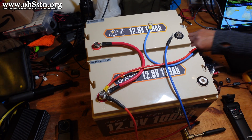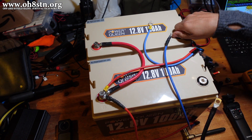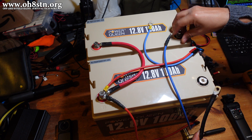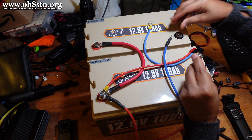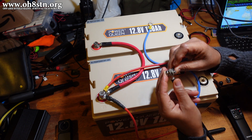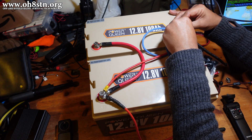The next thing we're going to do is take our negative battery terminal and we're going to connect that to the second battery terminal — the negative battery terminal — along with the charge controller cabling and our discharge cable, onto the second battery.